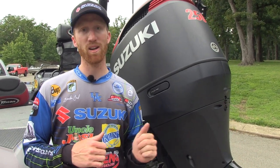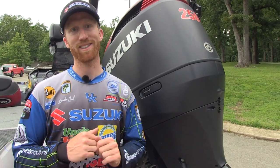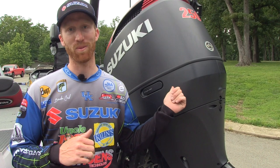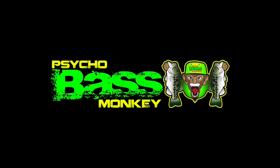The top end speed is great. My whole shot, I can go from zero to 30 in six seconds. This is a really awesome engine. Check them out at SuzukiMarine.com. Thank you for watching.